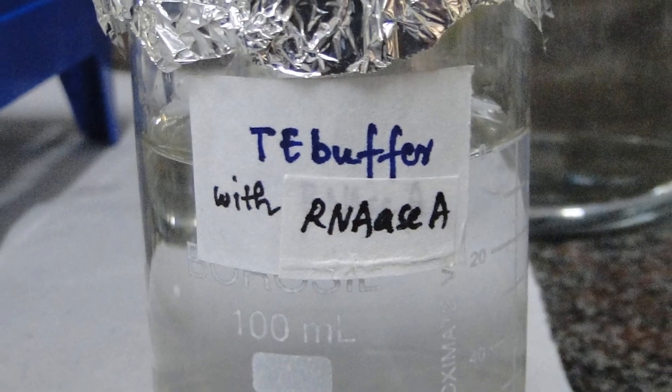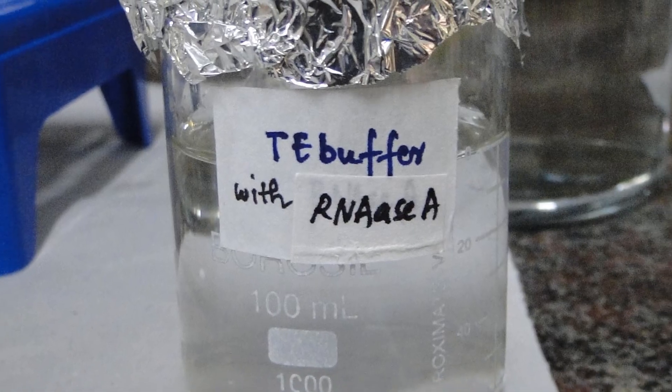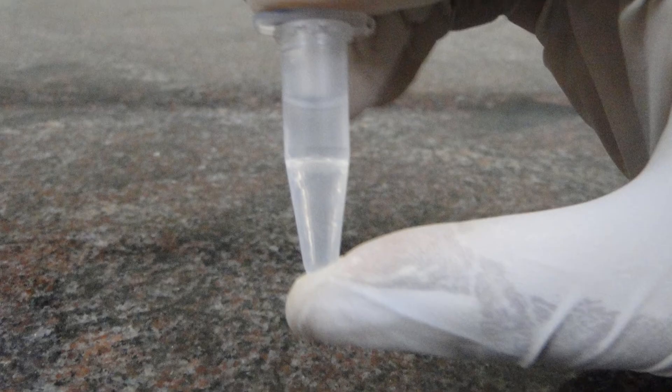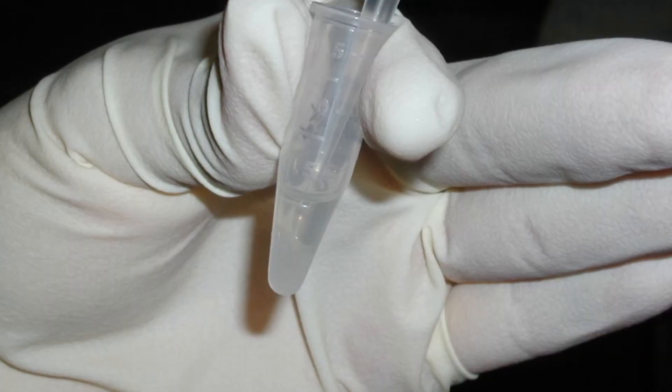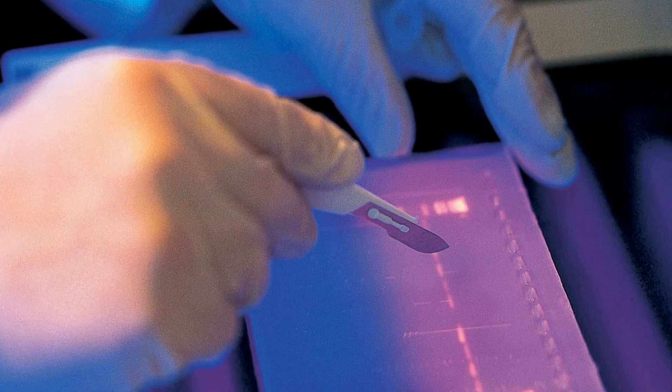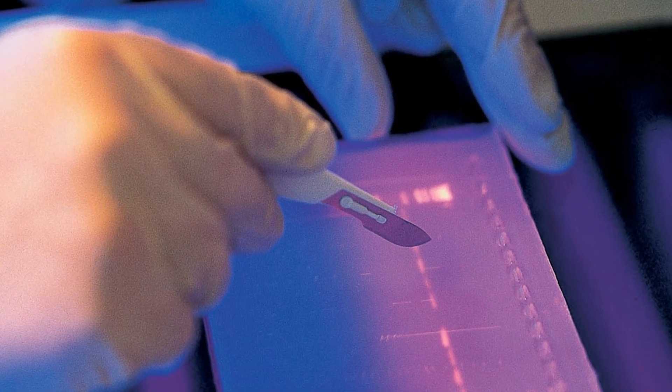Take 50 microlitre of the reagent TE buffer with RNase A to remove the RNA contamination in the plasmid. Transfer the reagent to the dried vial. Vortex the vial and load it into the agarose gel with a suitable marker to observe the DNA.